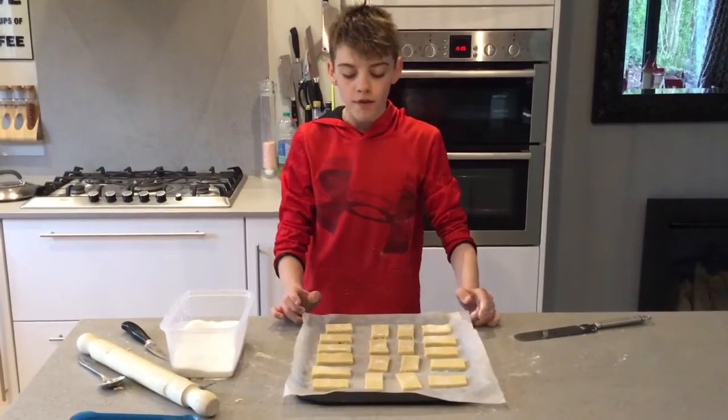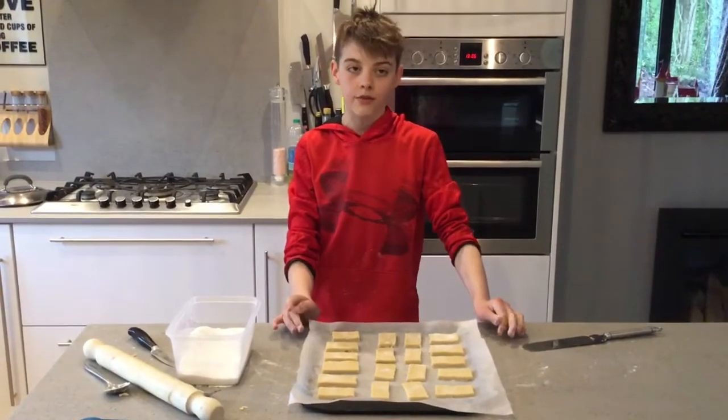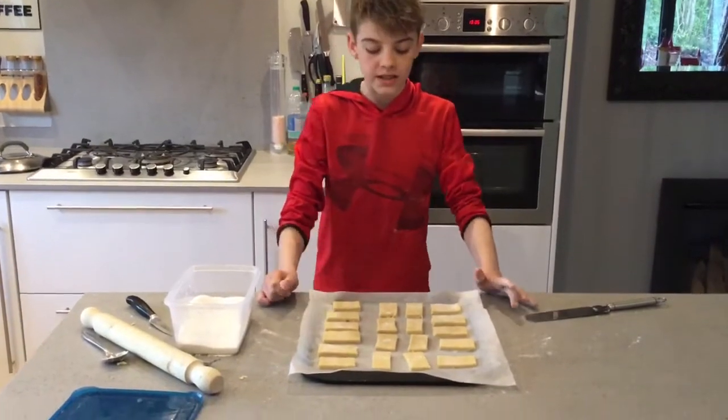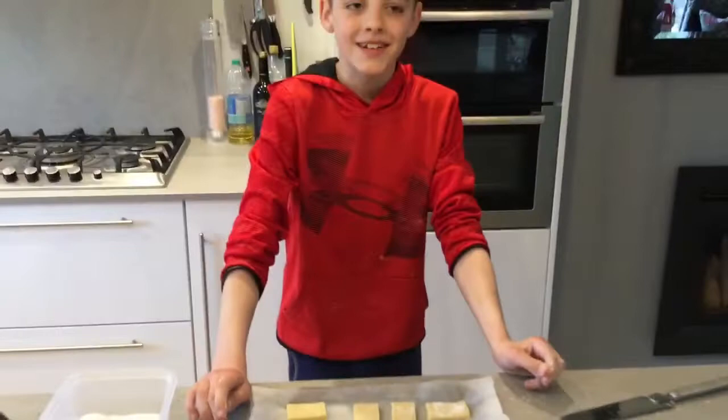Once you've put them all on the tray, you'll want to put them in the fridge for 20 minutes. Make sure that they're not too close to each other because they'll expand in the oven. With 5 minutes before they are done in the fridge, you'll want to turn your oven on to gas mark 5 or 190 degrees.